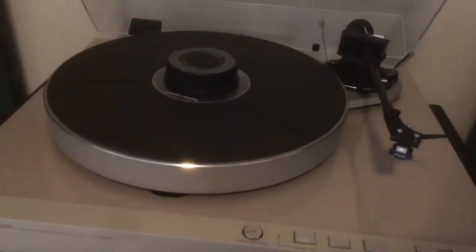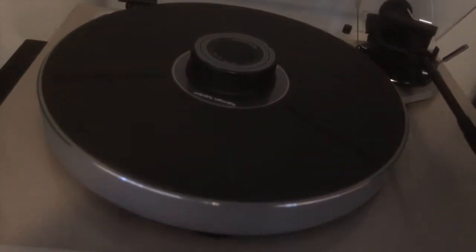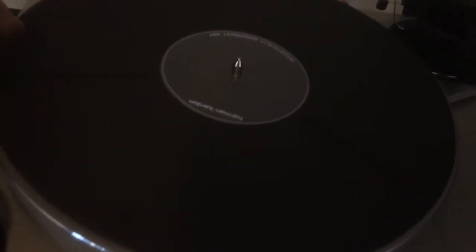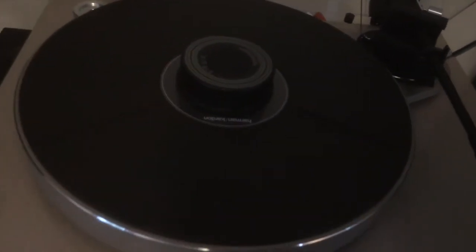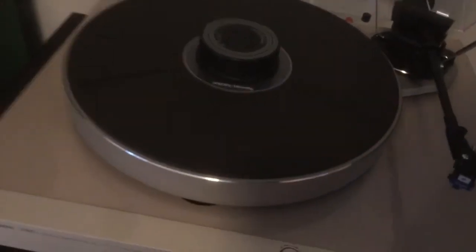The platter is heavy — I think it's about three and a half pounds. It's the original mat, which sits in the slightly depressed label area. And then there's this weight that just sits on top, which is supposed to really dampen resonance. It really does sound good, to me anyway.